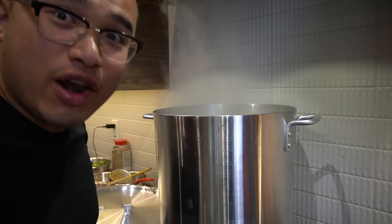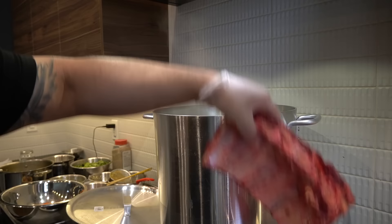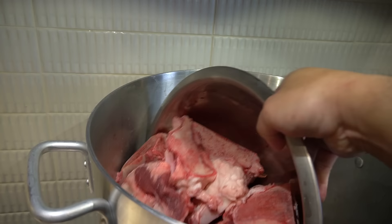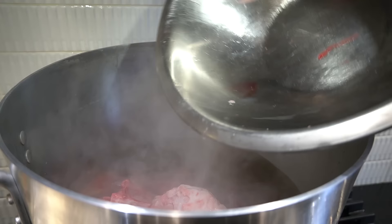Okay, be careful because it is boiling. We're gonna take our bones and toss them in — everybody into the pool! Just be careful and gently drop them in. We're gonna let this boil for about 20 minutes.